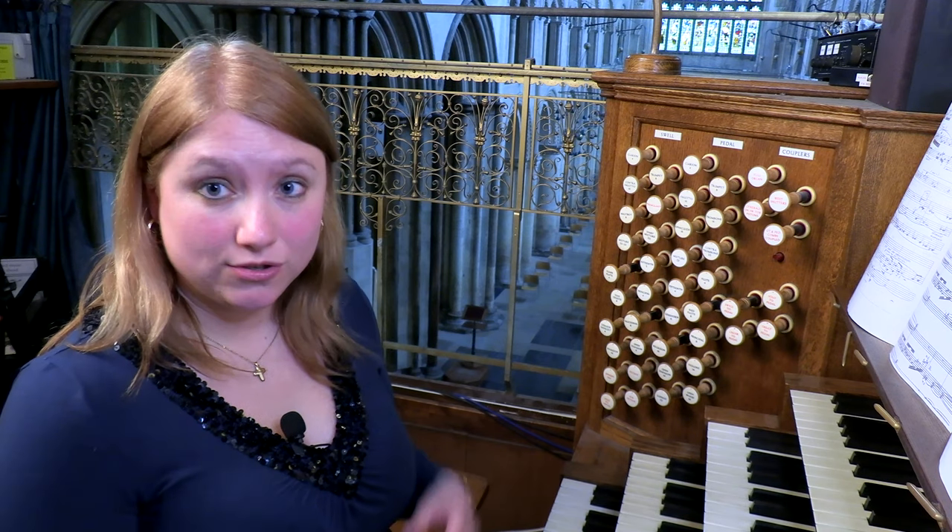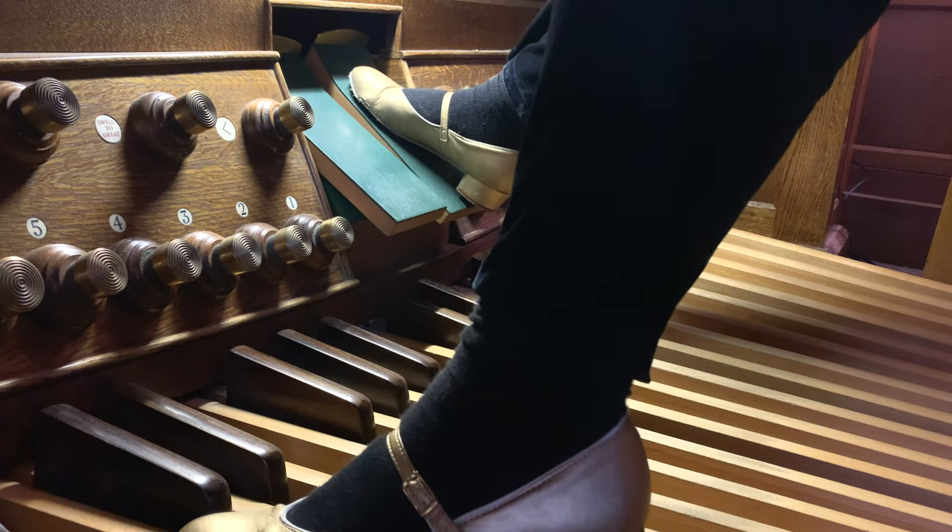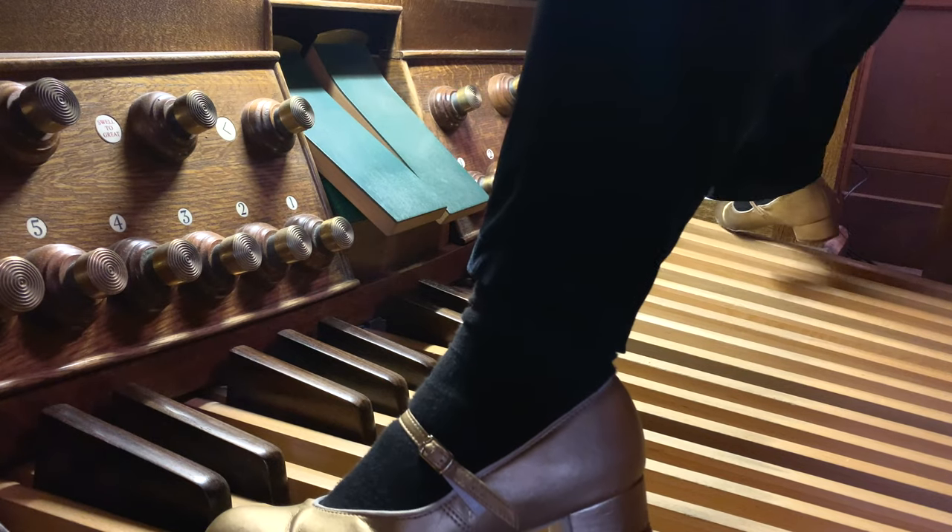Let's now talk more about the pedals. Organists will play with both of their feet but the pedal part is written just on one stave. The standard range of the pedal board is from C at the bottom of the bass clef up to F above middle C. A few organs will extend to G but be aware that this is fairly uncommon.